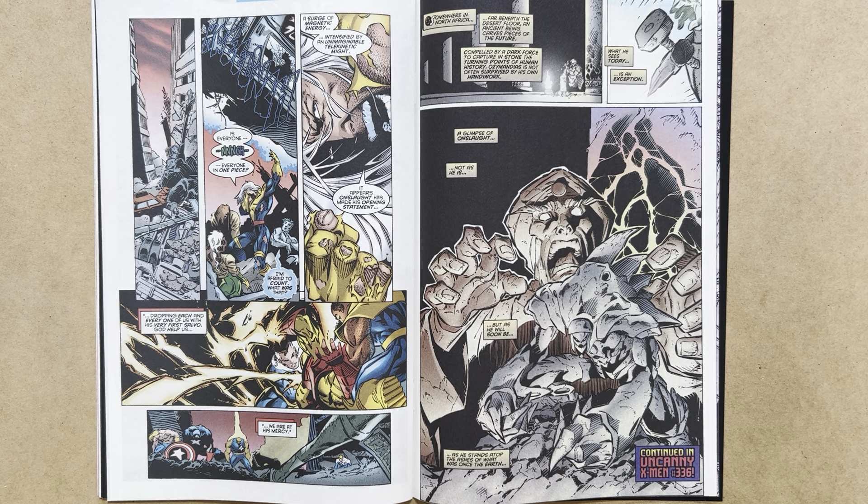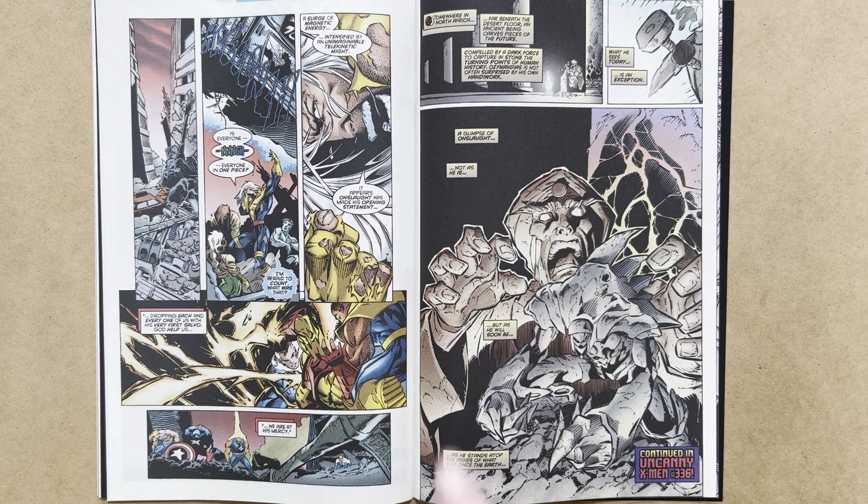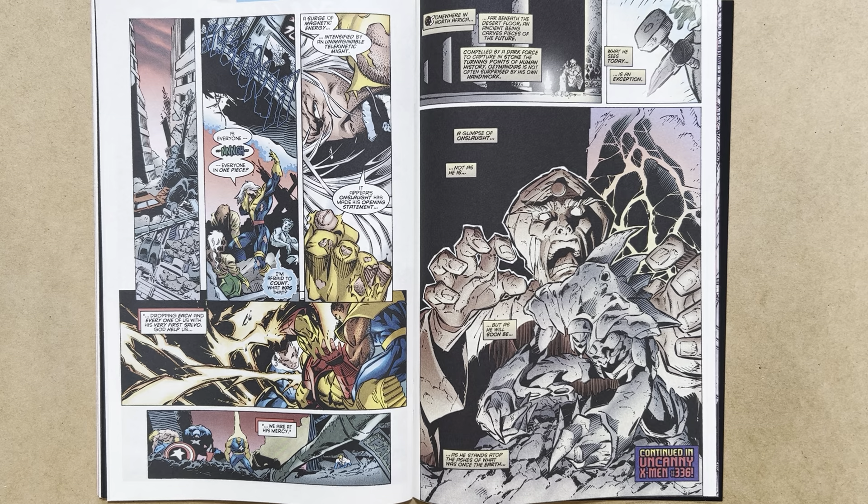The last page features Ozymandias, a character who's been popping up now and again. He formerly was the Pharaoh of Egypt, but it was in his reign that Apocalypse emerged as a young mutant. When Apocalypse got the upper hand, he enslaved Ozymandias and condemned him to live underground in North Africa, chiseling his visions of the future into stone. What he has sculpted today is a glimpse of Onslaught — not as he is, but as he will soon be, standing atop the ashes of what was once the earth. Everything to be continued in Uncanny X-Men #336.